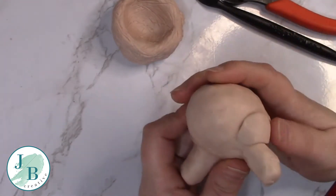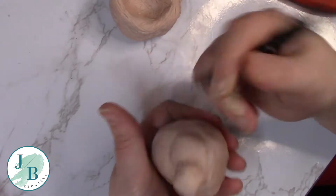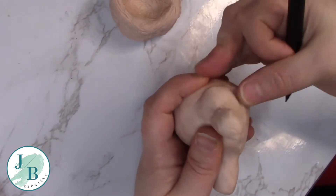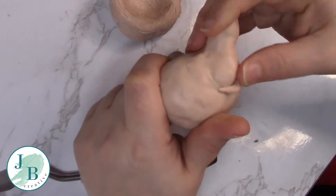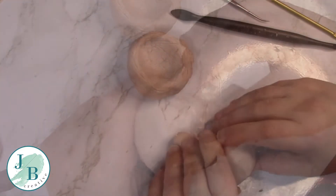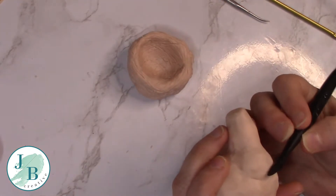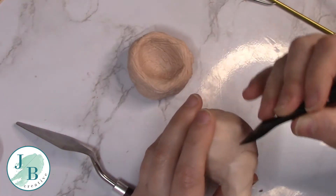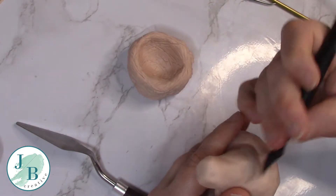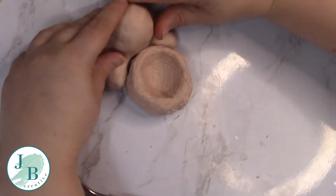Even though I'm going for cartoony I want to give the impression that it could be somewhat believable, so I do want them to look somewhat like legs. Blending those hips in now with one of my tools and my fingers, making sure that both those sides are symmetrical-ish. This is for my daughter for her Easter present - she's been after one of my sculptures for ages so it's a surprise for her. Just shaping in that joint now because I want it blended in but also defined as a leg joint, and I'm making sure it sits nicely with my nest.